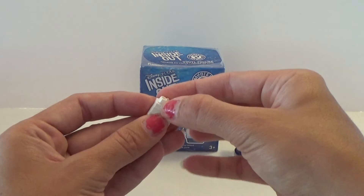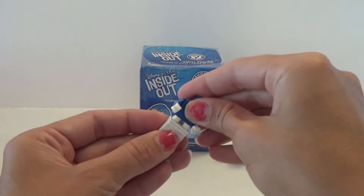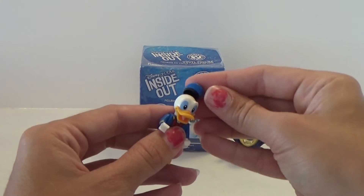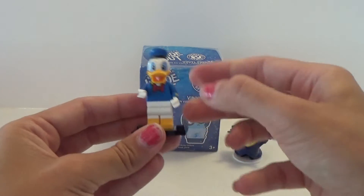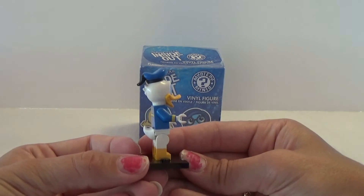And I don't have Donald Duck, so that was awesome. I have Daisy, but not Donald. So that was cool. Super easy to put together. We just have to get him his hat on and on the little stand. And here he is — super cool Donald Duck.